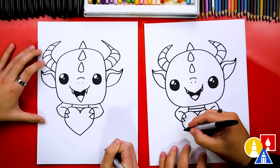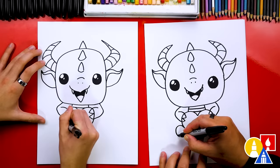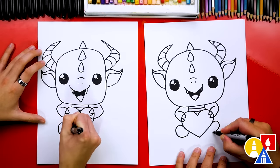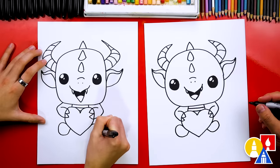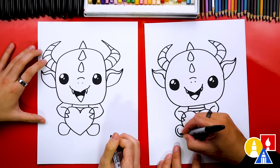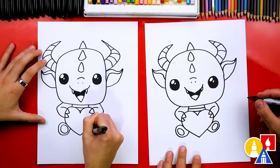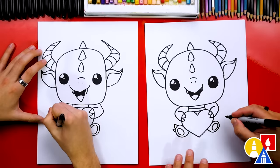Now let's draw our dragon's feet — we're going to draw our dragon sitting down. Let's draw the bottom of the feet: a curve that comes out, around, and then connects into the heart. Do that same shape for the other foot. Next, let's draw an oval for the very bottom of each foot. Then let's draw the letter M or upside-down W for the talons on the feet.